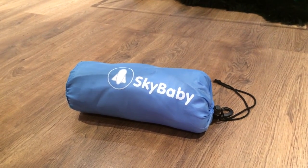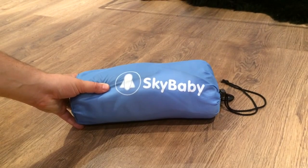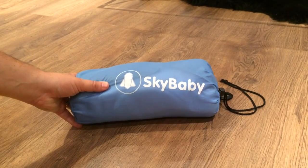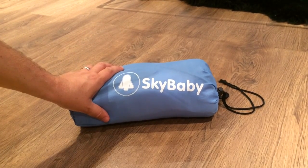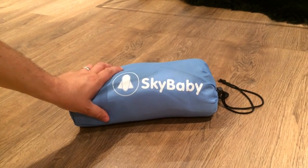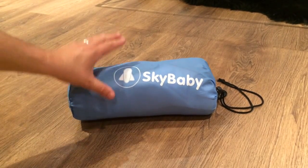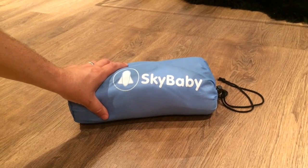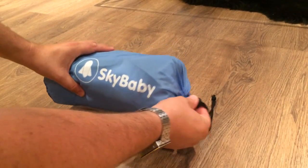This is another product demo from GadgetBaby.co.uk. Today we are going to be looking at the Sky Baby, which is a fold-up mattress that you can use when flying with your baby. It's got cutouts, which I'll show you in a moment, which is where the standard loop belts will go through. Effectively it allows the baby to lie on your lap or arms comfortably, and it's certainly a more comfortable way for your baby to fly and easier for the parents too.